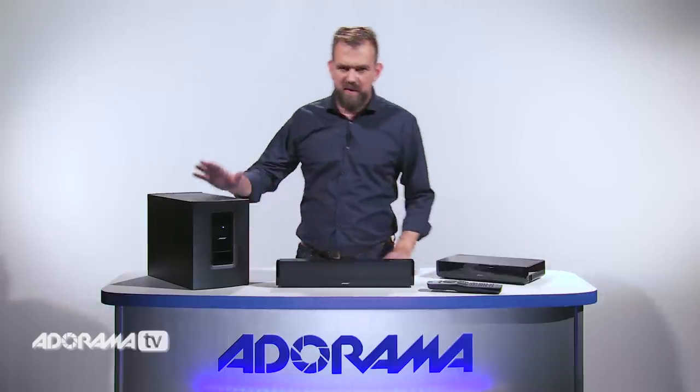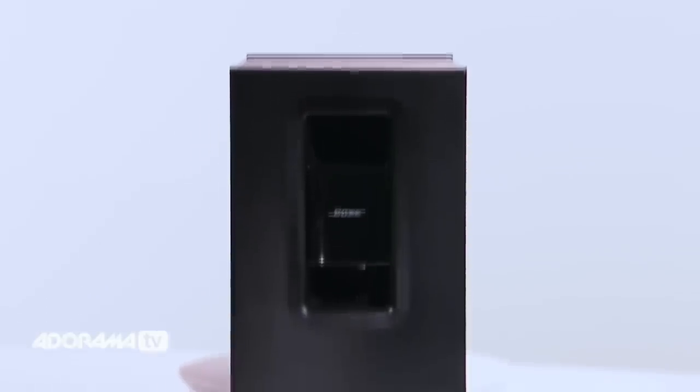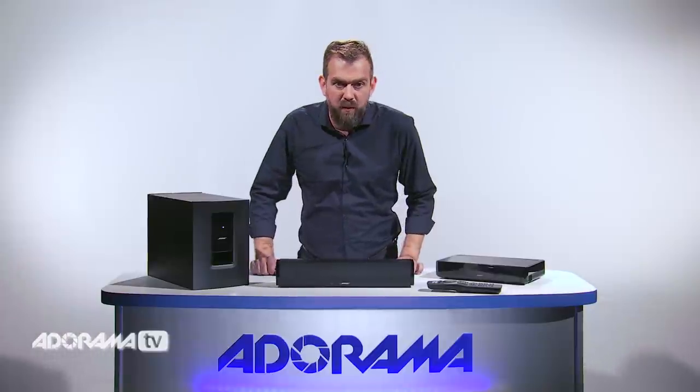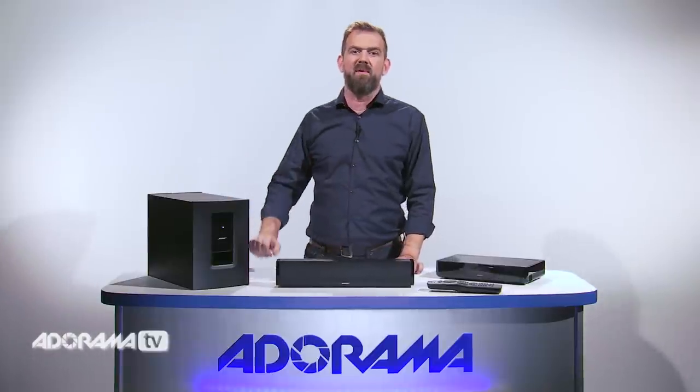Now let's move on to the Acoustimass module. This wireless module adds really dramatic low notes to all your entertainment. There's a signal range of 30 feet so you can place it pretty much anywhere in the room — at the back of your TV, anywhere if you want to keep it out of sight.